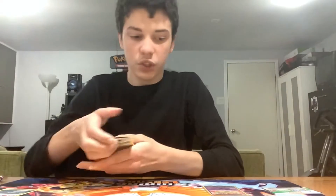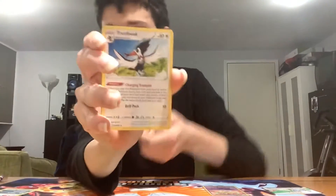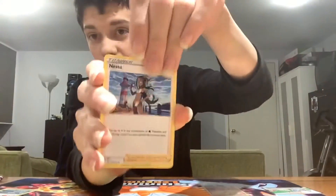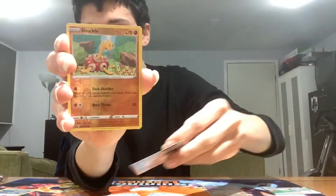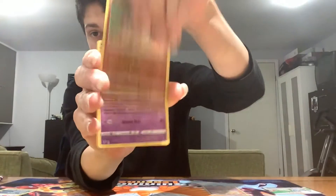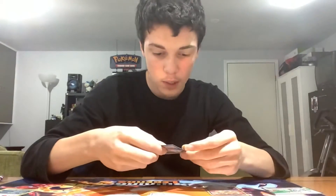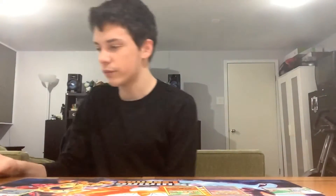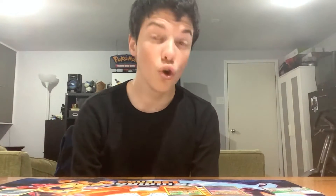Second Vivid Voltage pack: it's over one in 1,000 to pull the Pikachu rainbow rare. We got a leaf energy, Trump Card, Nessa — don't really need Nessa, she's decent but don't really need it. Another Croagunk, Tynamo, Milcery once again. Chimecho, Blitzle — nice reverse, don't really need that — just a reverse Shuckle.